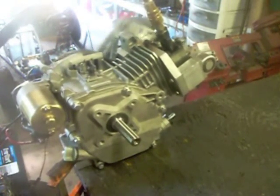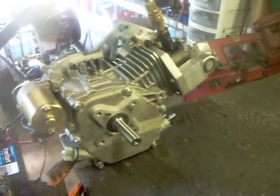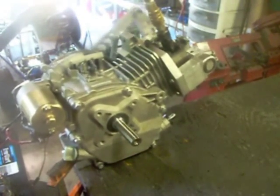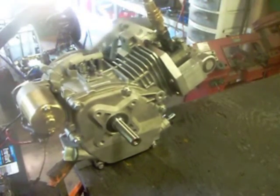I'll now run it on 100 PSI. It won't run for long as I have just a very small compressor, but you can see it at higher speed. In fact, the tank's running out now.